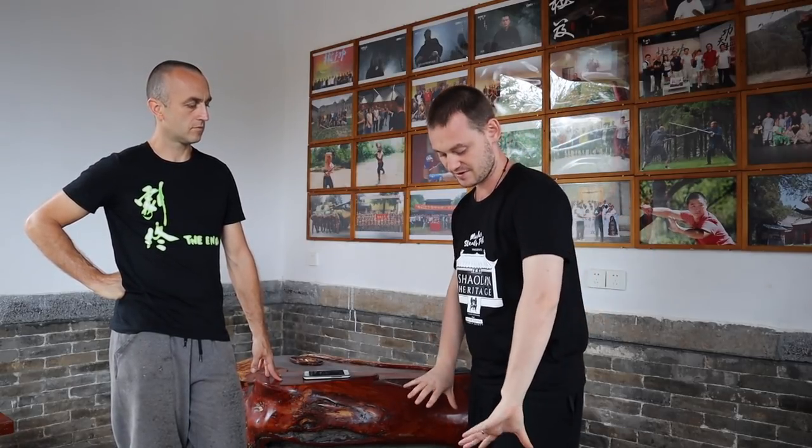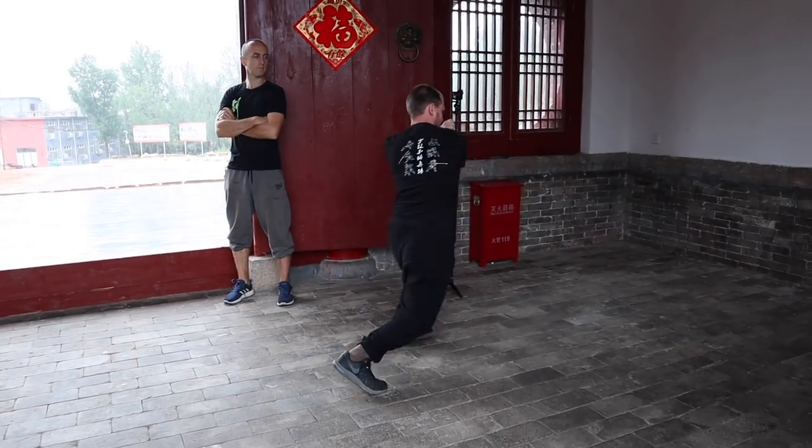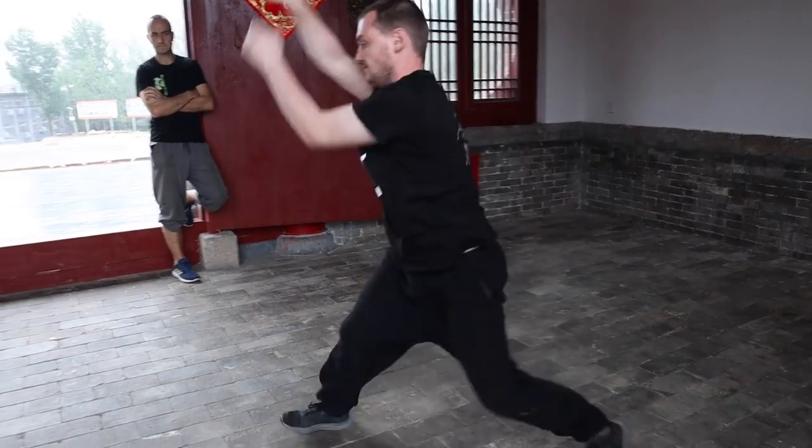The same thing applies to your shoulders, your waist, your hips, your toes gripping the ground and how you're pushing off — there are little poems explaining all these concepts. As you're drilling, you're concentrating on all of those. When you're doing your stances and your basics, you're always keeping this in mind. Then when you're doing your forms or application, the idea is that it becomes completely natural — just part of your natural movement. We don't really practice forms as a whole. We'll break it down into either combinations of movements or just single movements that we drill, always doing a lot of drilling just to perfect movements.